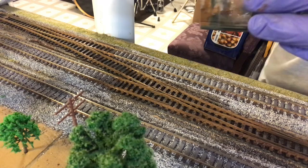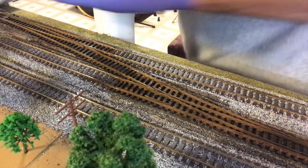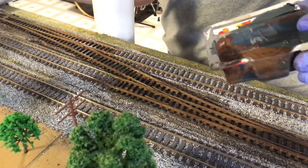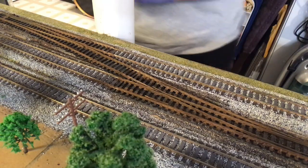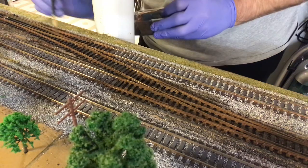This might be a little too brown. It may orange up a little bit more when it dries. This is the main line so I don't really want it too rusty — more dirty and rusty. In my yards I do really orange. I like that rusty look in my yards. I think it looks cool.